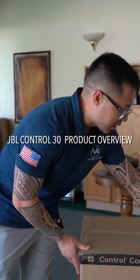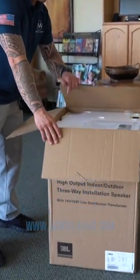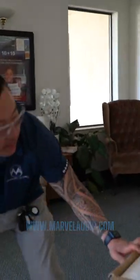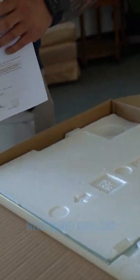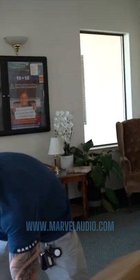We have the Control 30 JBL professional loudspeaker for a church setting or any kind of professional setting that you require. It is a passive loudspeaker and it can energize the room with a lot of sound. We're at Vacaville at a church installing four of these, driven by Crown CDI 1000 amplifiers, which do help this speaker sing.